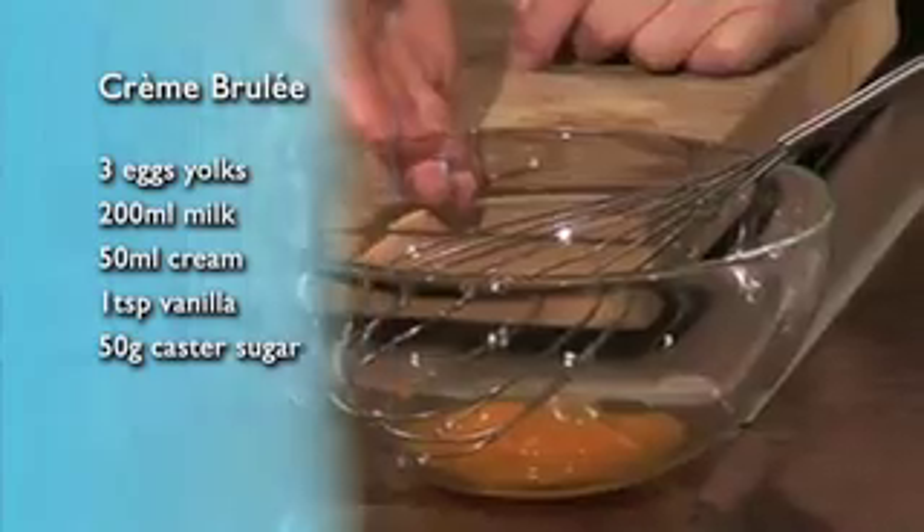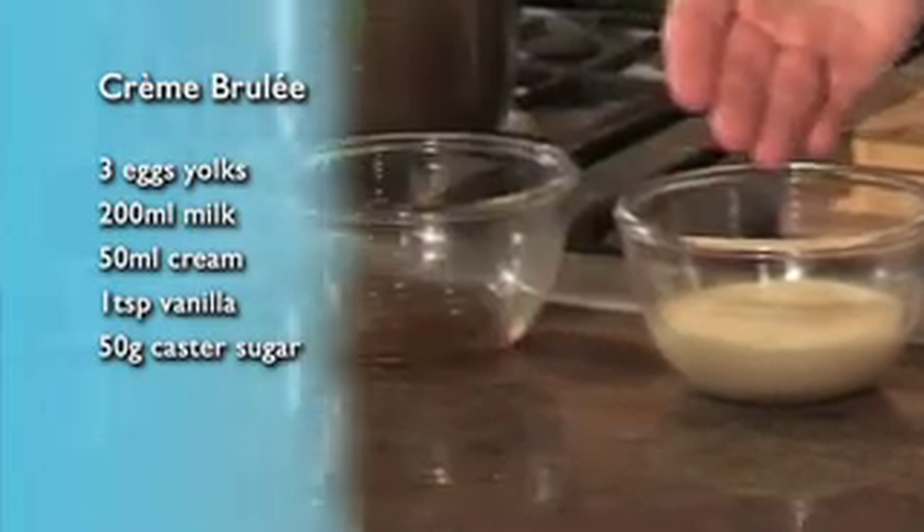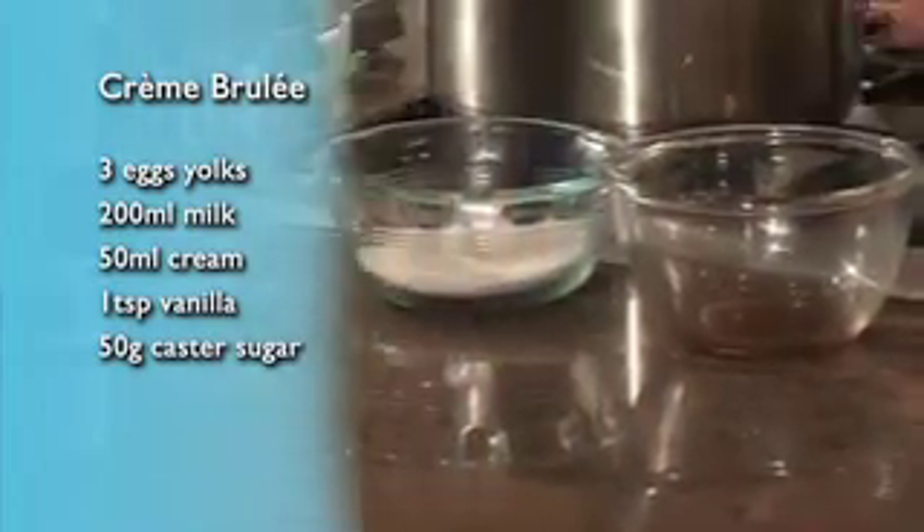To make it, you'll need three egg yolks, 200ml of milk, 50ml of cream, one teaspoon of vanilla, and 50g of caster sugar.